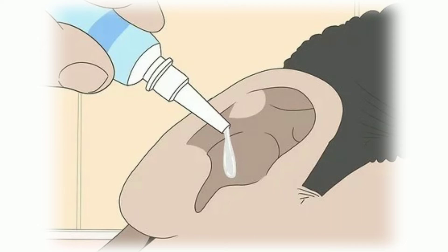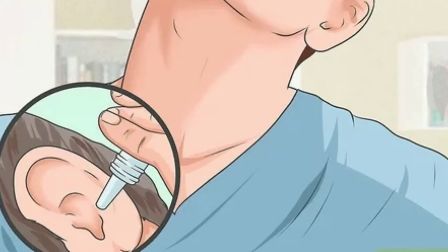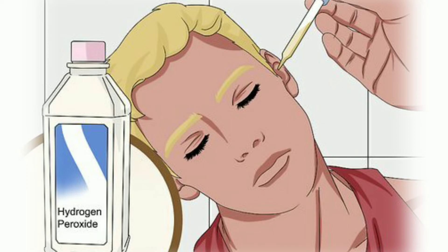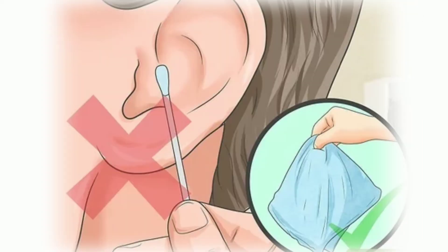Follow these instructions for earwax removal at home. Lie down on the bed on your side with the ear facing up. Remember to spread a towel or clean cloth on the bed under your head to avoid soiling the bed sheets. Use the prescribed earwax removal drops or hydrogen peroxide and slowly fill up the ear canal. The hydrogen peroxide will start foaming — this is perfectly normal. It works as an earwax softener. Stay in this position for about 10 minutes. After 10 minutes, cover the ear with a soft clean cloth or tissue.